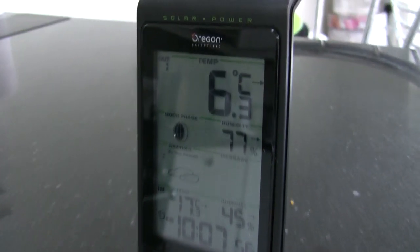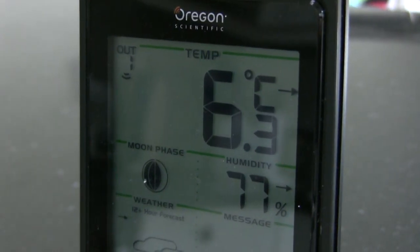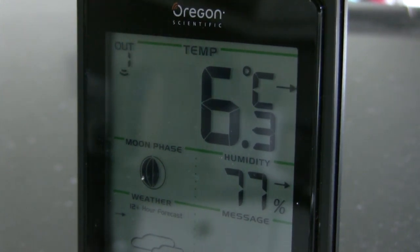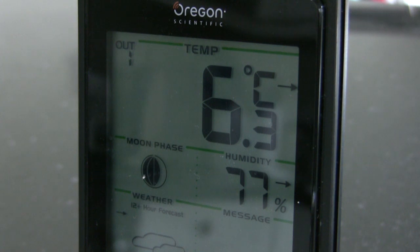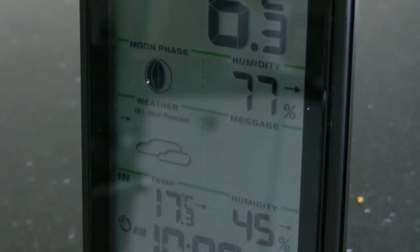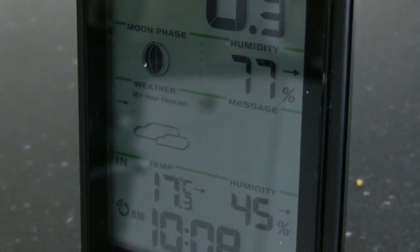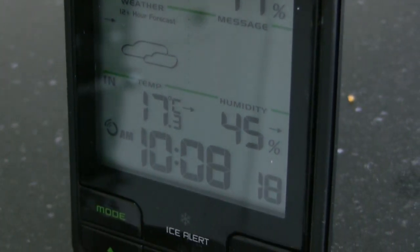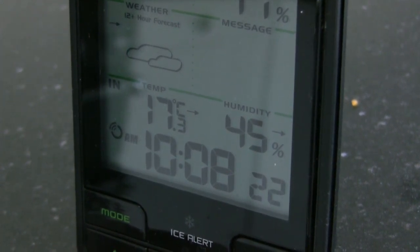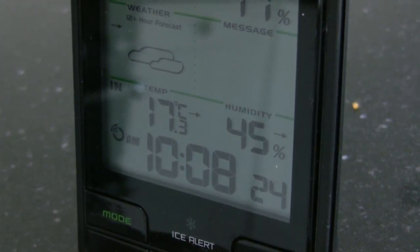At the top of the screen you've got the outdoor reading, so that little indicator shows that it's receiving the transmission from the little outdoor unit which is near our shed. As you go down the screen you've got the moon phases, weather prediction which is a bit rubbish, and the indoor temperature and the time which is synced off a radio transmission.